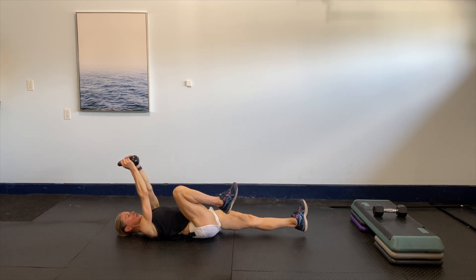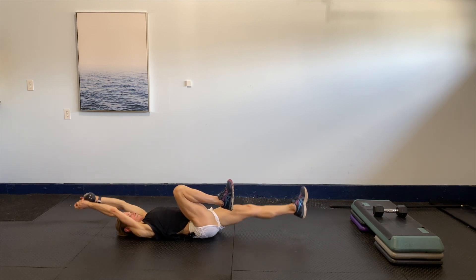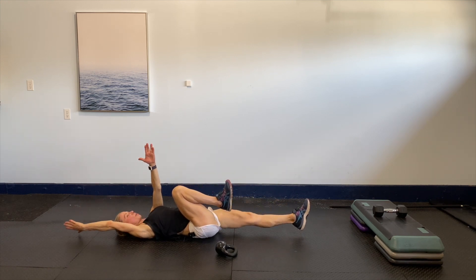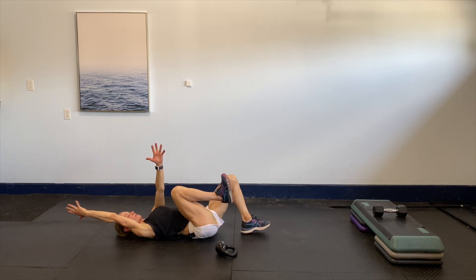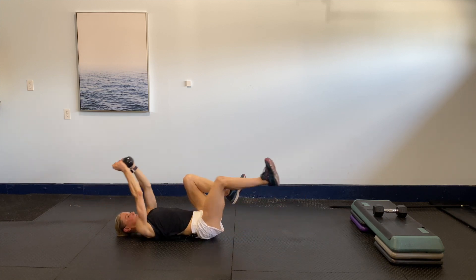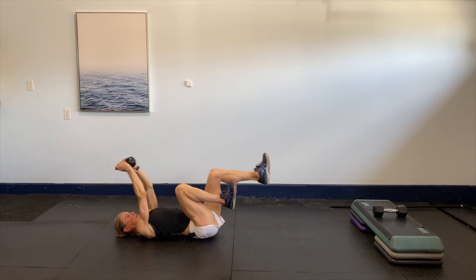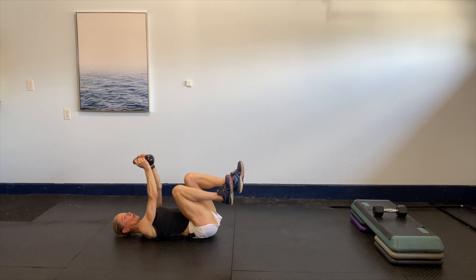Hold it out again — same options: right here, or shorten the lever. Option to do both arms with one leg, opt out to all opposite, shorter lever. Go where you're comfortable. Eight more, eight, seven, six, five, four, three, two, last one — then we did it!